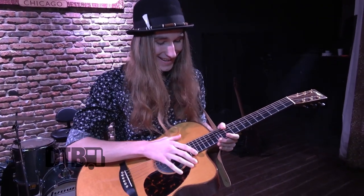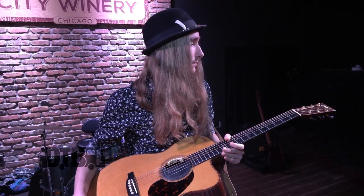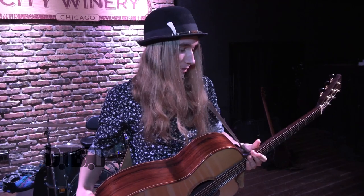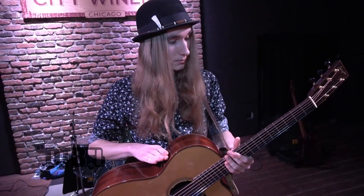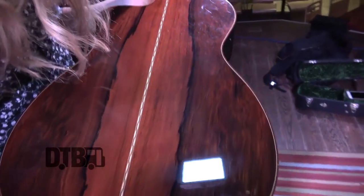He was curious — kind of nervous about the fact that I draw on my guitar, so we got through that. He heard about the fact that I play full step down, so he chose something that could really help with the warm tones. The whole thing around it is Madagascar rosewood.